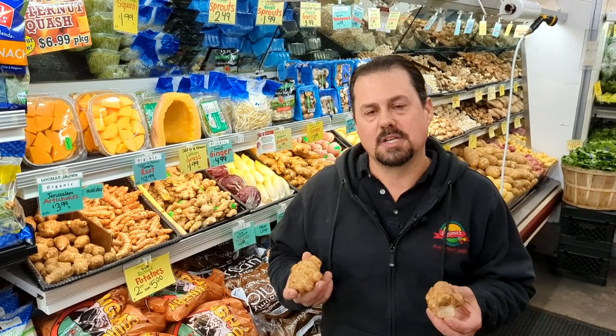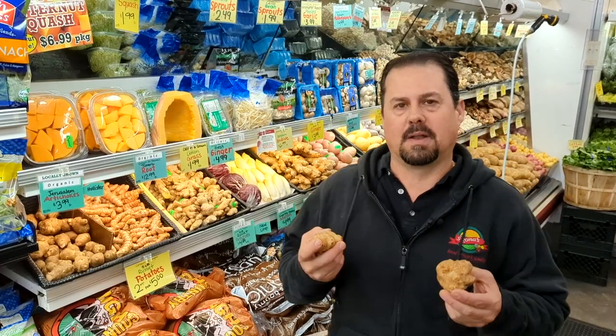Hi, this is Robby Seconda, a produce buyer for Seconda's Farmers Market. I'm here in Redwood City inside our specialty section — a little different twist today — to talk about Jerusalem artichokes, also known as sunchokes. I made a dish the other night where I roasted these and they were really good, so I wanted to talk to you about different ways to use them and what they're really all about.